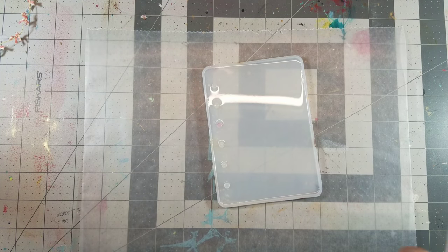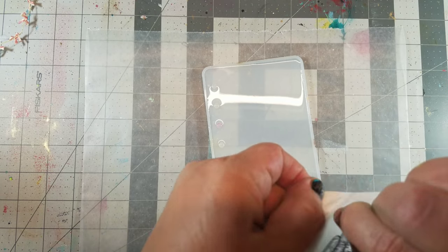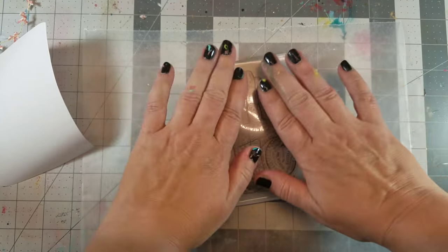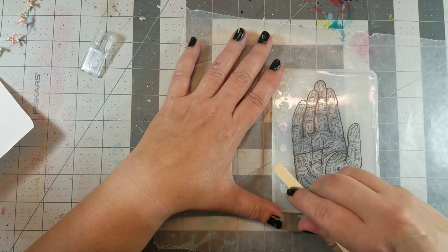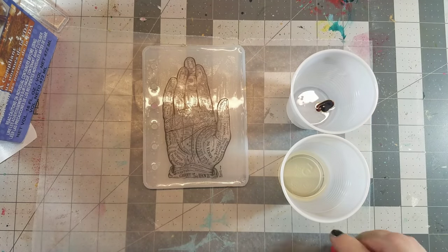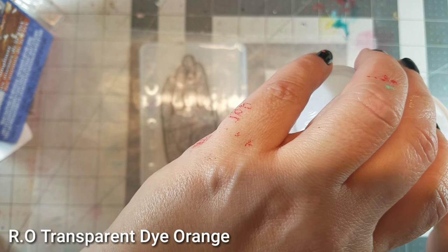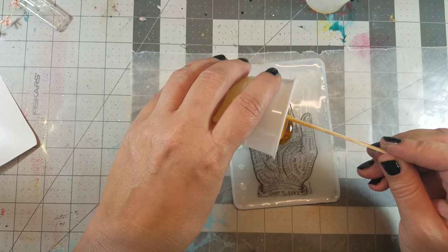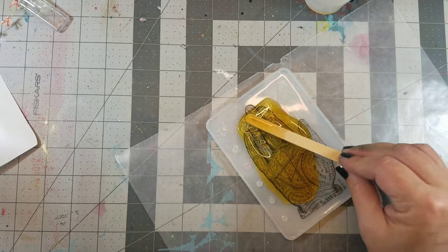Book cover number five has to be my favorite. I added a layer of clear cast to the mold and let it cure. Then I printed up an image onto computer graphics paper, peeled off the backing, and placed it on the cured resin. Next I burnished the image with a popsicle stick just to make sure it was completely flat. For my final layer of resin, I added a transparent dye — I still wanted to see the image, so I just added a little bit of transparent orange into the resin, mixed it together, and then poured it into the mold.